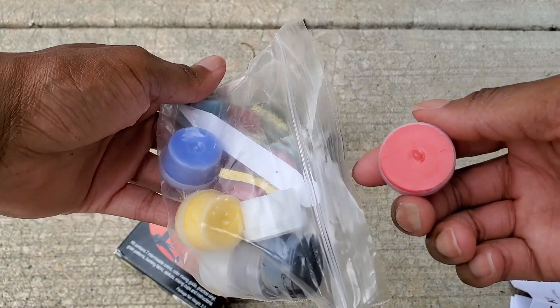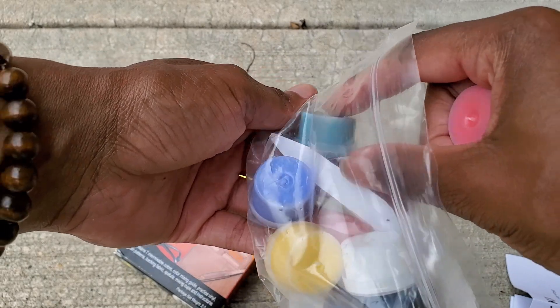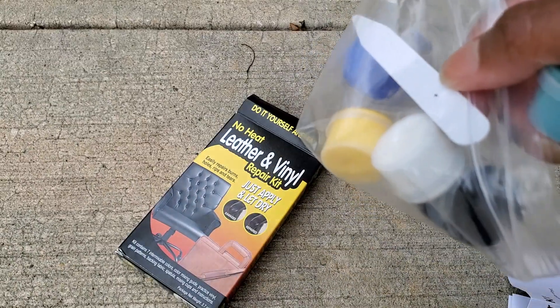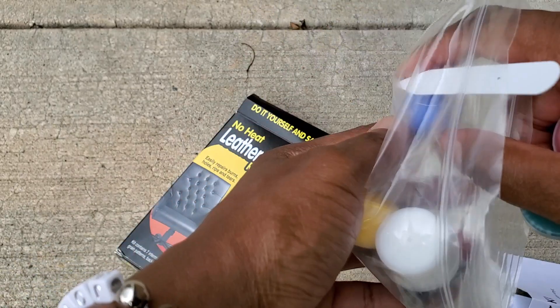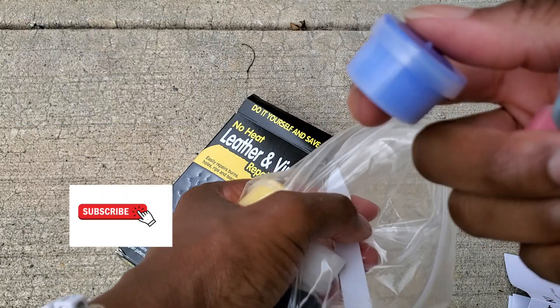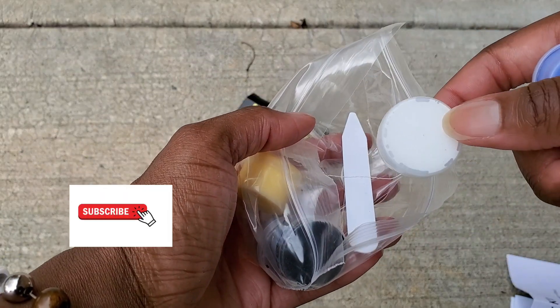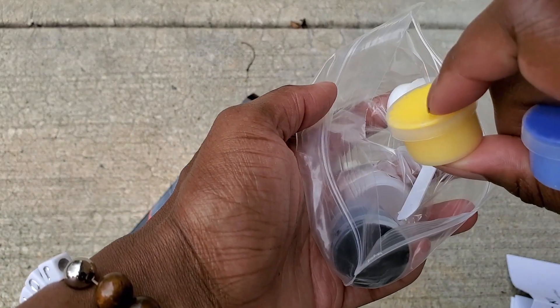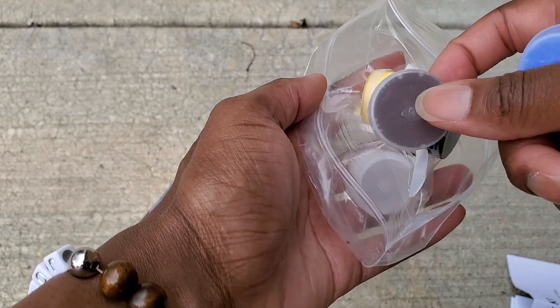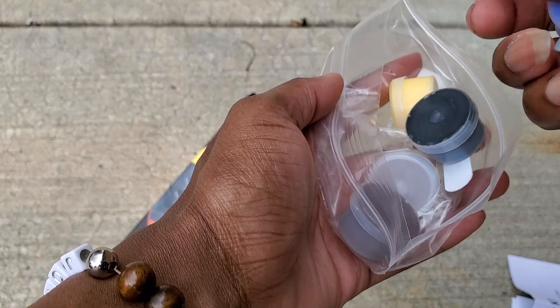We have red — and it's more like a paste, not like paint paint, it's a paste — and you have green, and you also have blue, white, yellow, and we used black. And there's brown, and then there's an empty container.